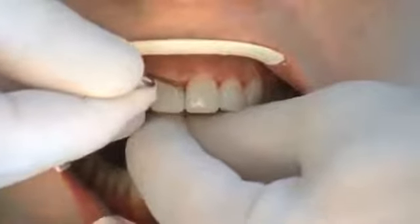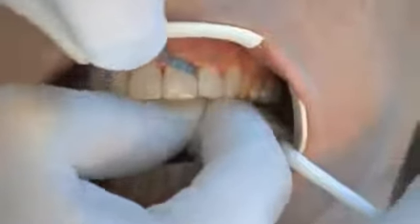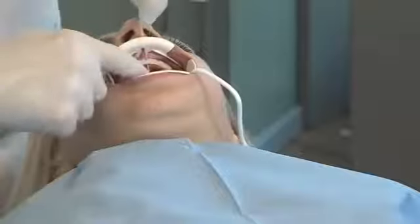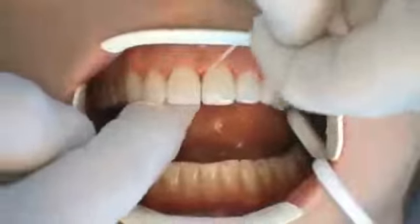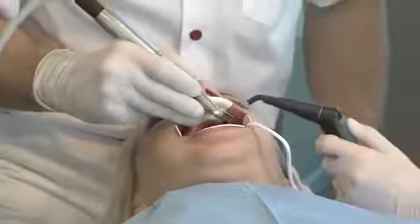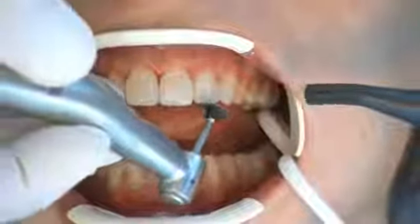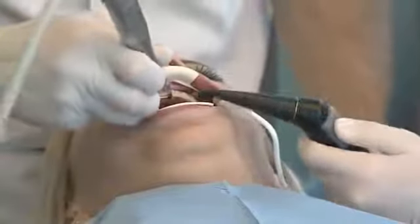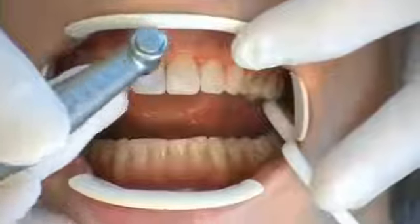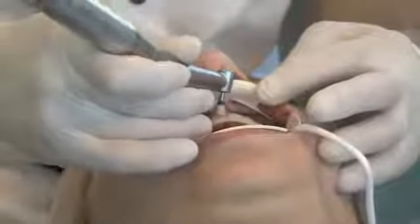Interdental contouring is carried out using diamond-coated strips, followed by polishing with ever-finer foil strips. Dental floss is used to ensure successful interdental polishing. Lengths and contours are corrected with slow-rpm coarse discs after polishing the marginal areas. Thin discs are suitable for the inter-incisal angle. The marginal ridges are contoured by bell-shaped pre-polishers and high-gloss polishers with air cooling.